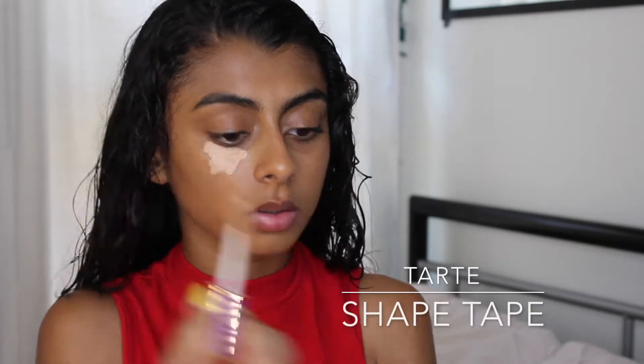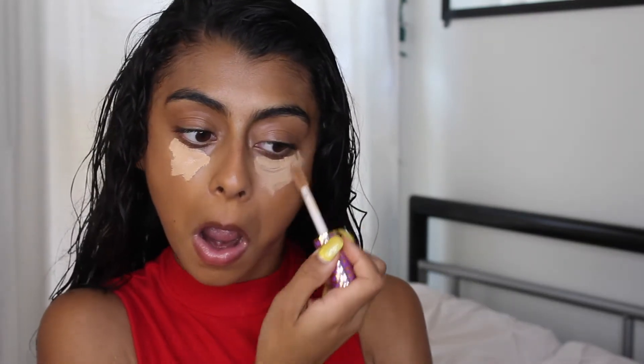For foundation I'm using the L'Oreal Infallible Pro Glow foundation in the shade 210, and I blend this in using my beauty blender.